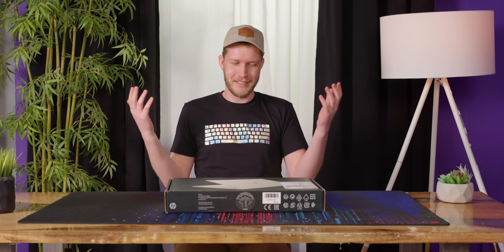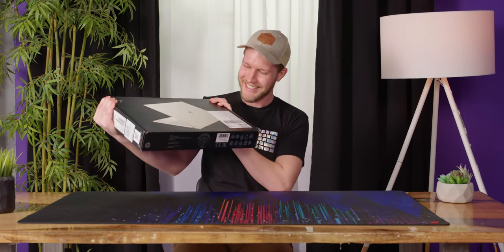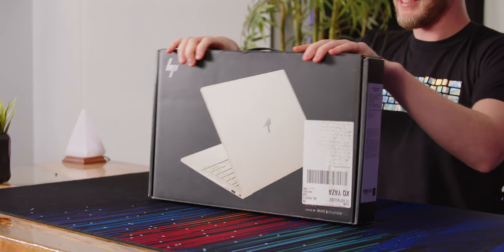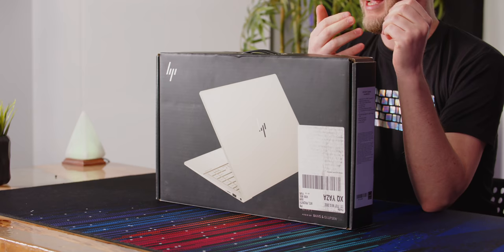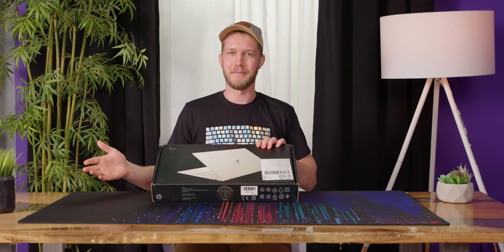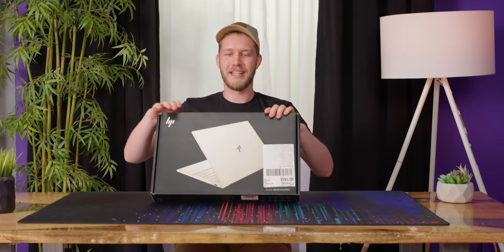But now, HP hasn't just shot their foot — they've taken a shotgun and blown off their whole leg with this thing right here. The Envy 14 is fricking sweet. It's about the same size as that Spectre, it's cheaper, and it's got a dedicated GPU. It's almost definitely the laptop that I'm going to tell people to just buy whenever they ask me. But let's actually get into it.